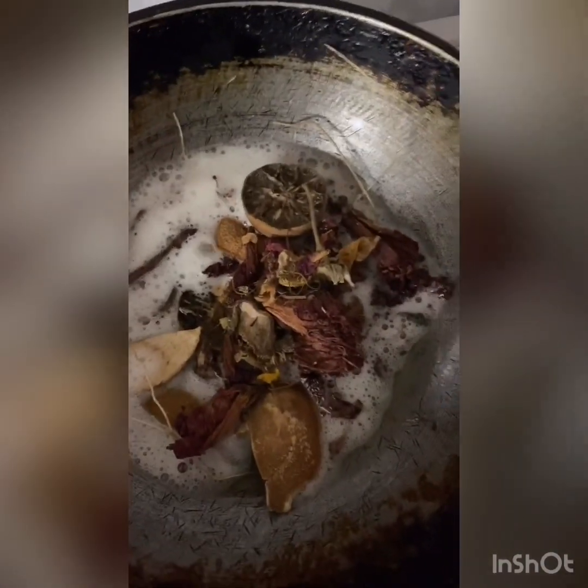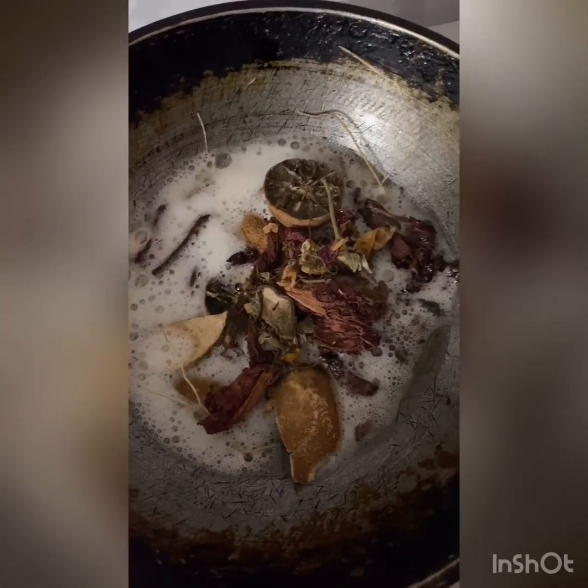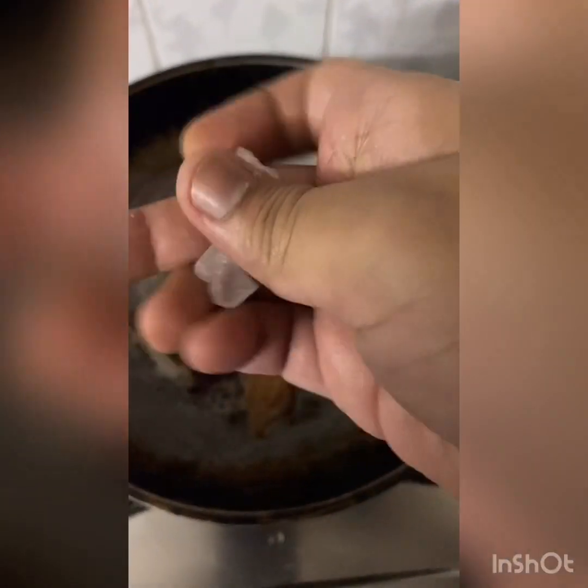Hibiscus is a main ingredient to reduce your pigmentation and also makes your skin very soft. A key ingredient called botox is available in hibiscus, which is used in all sorts of skin treatments. Then I'm going to add some amount of camphor.